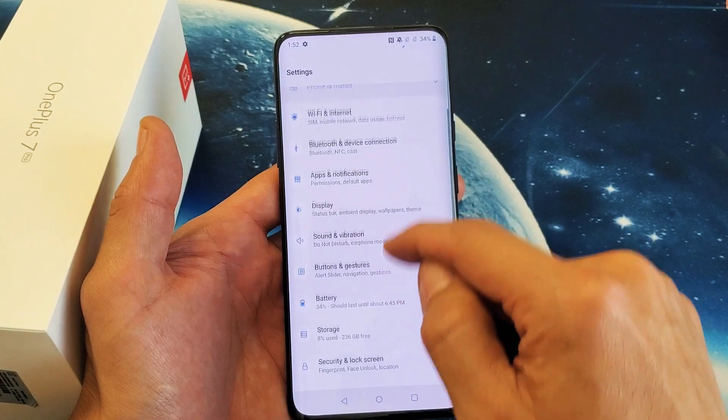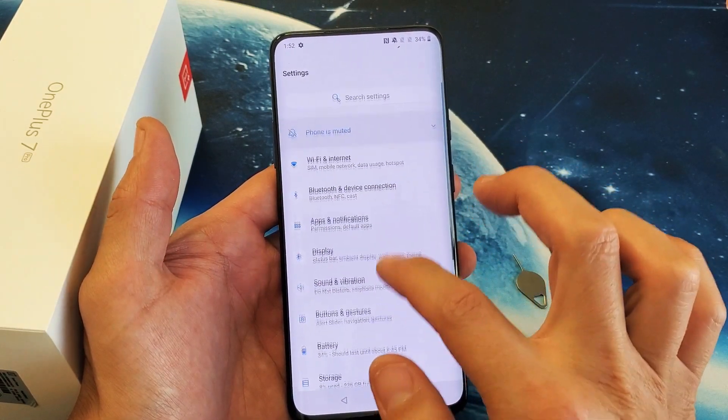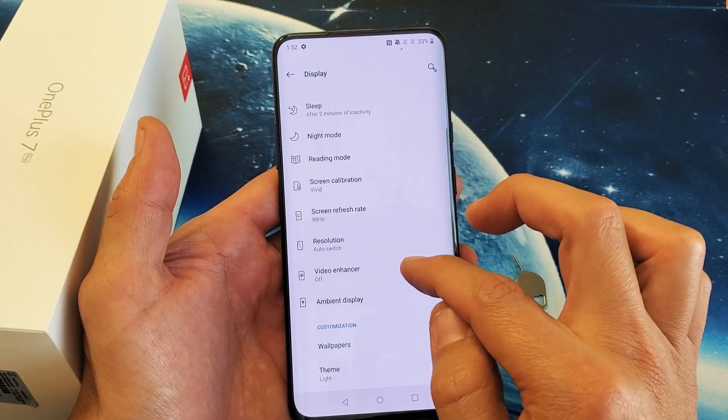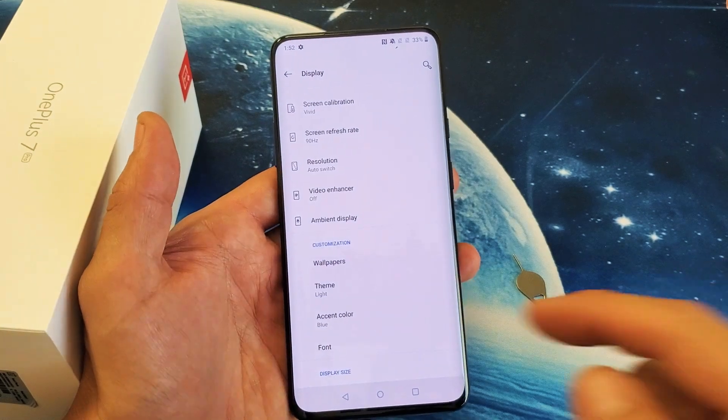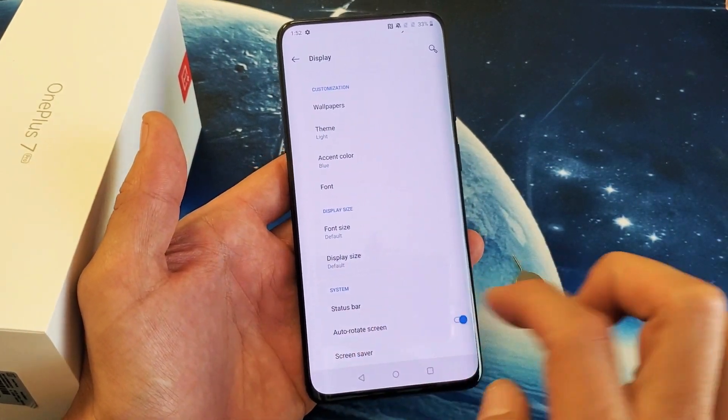And what you need to do — you guys are probably going to go into battery, but it's not under battery. You have to go under display here. So go under display, and then we want to look for status bar, which is near the very bottom here.